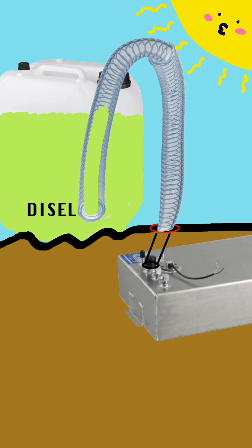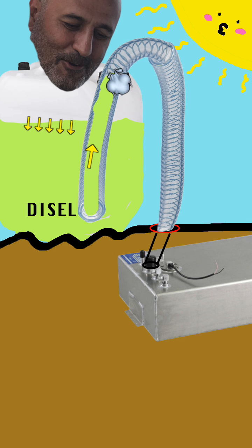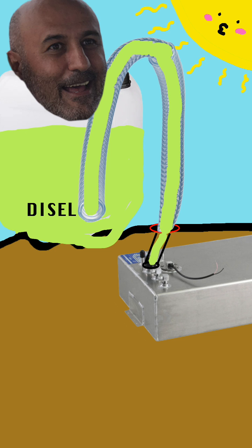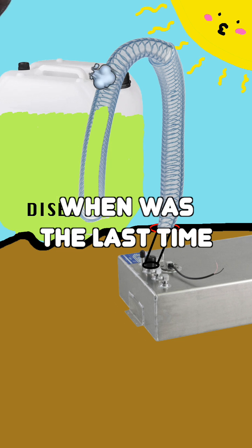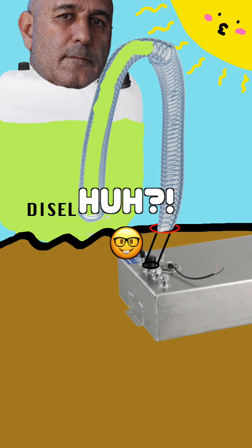We're gonna start the siphoning process by adding some external force to the system in order to push the fuel up the pipe until it reaches the highest point in the tube, and let the fuel fall down using gravity. And since diesel is a fluid, a few fluid mechanics principles apply here, but let's keep it simple — because when was the last time you sat down to a physics lecture?